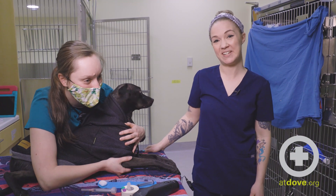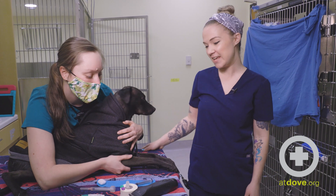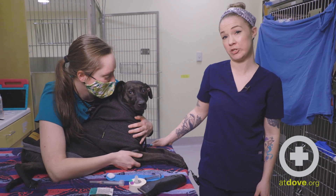Hi, I'm Kara. I'm one of the CVTs here at Dove Lewis. This is one of our TAs, Allison, and this is Simon. And today we're going to demonstrate how to do a cephalic blood draw on a dog.